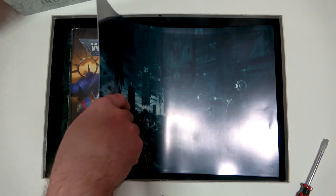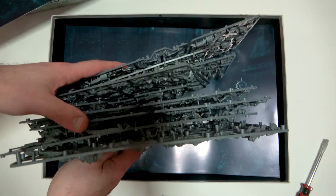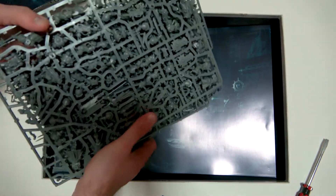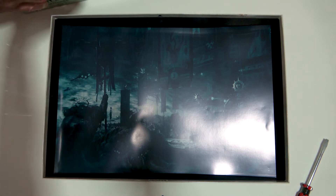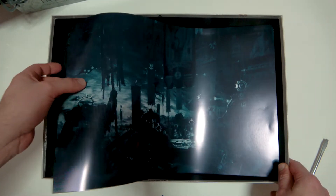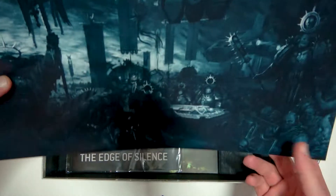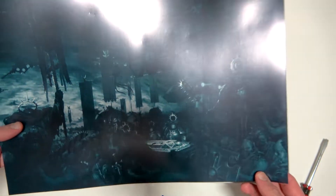We've got the Eradicators — the melta guys — on this sprue. It's all here and it's all looking good. I was thinking it was going to be a little bit more plastic than that, but whatever — as long as it all creates what's in the box. There's another piece of art separating things.